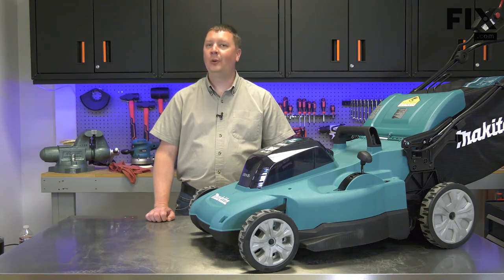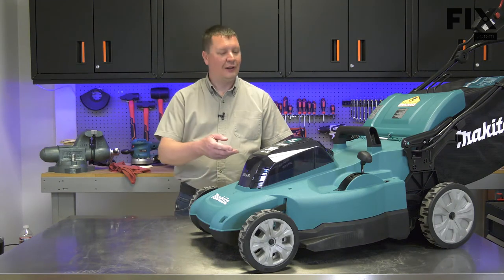Hi, I'm Mark. In this video, I'm going to show you how to test the switch on an electric lawn mower.